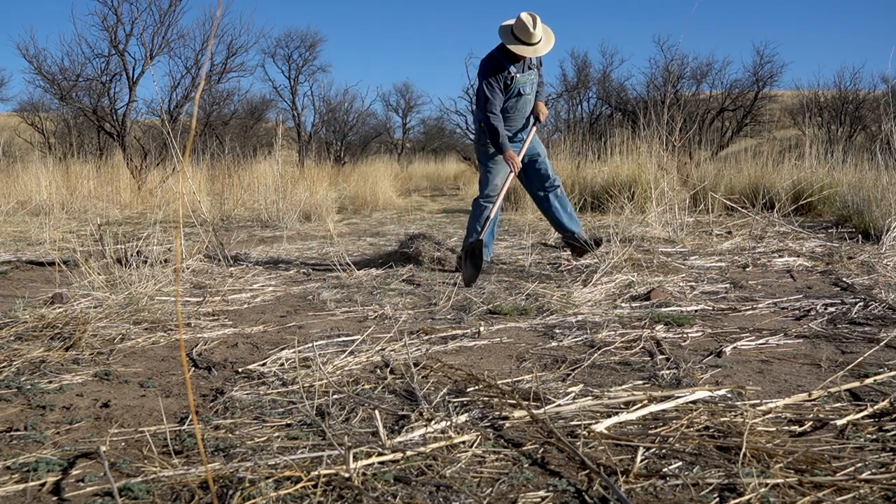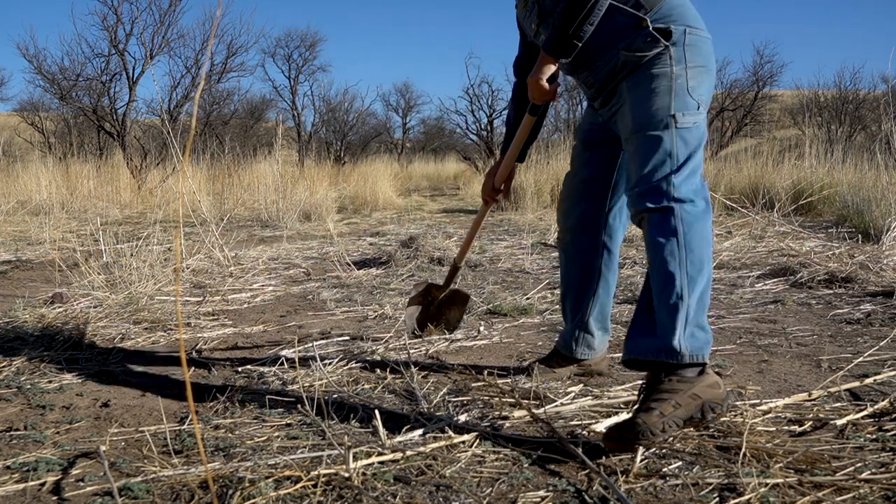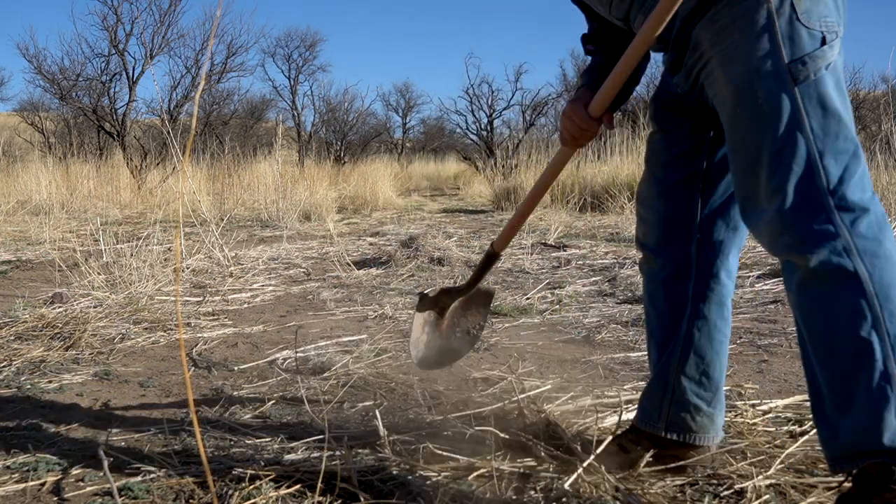Always clear all burnable material in a wide area around your firing location. One thing you don't want to do is start a wildfire.